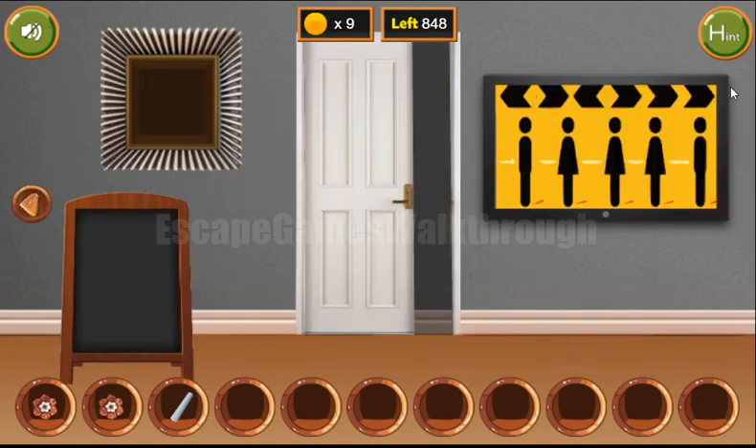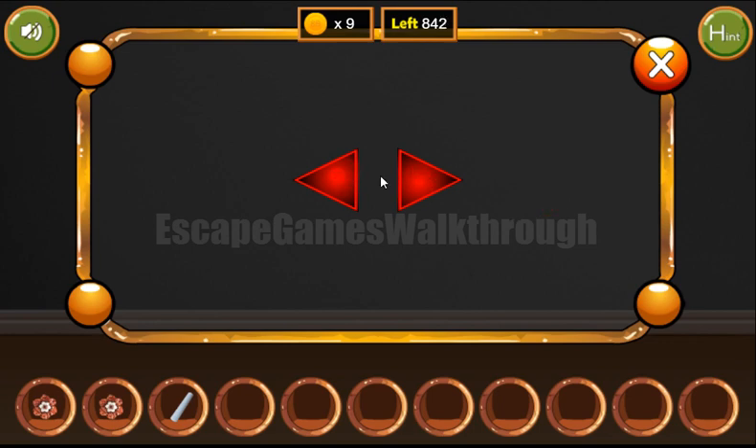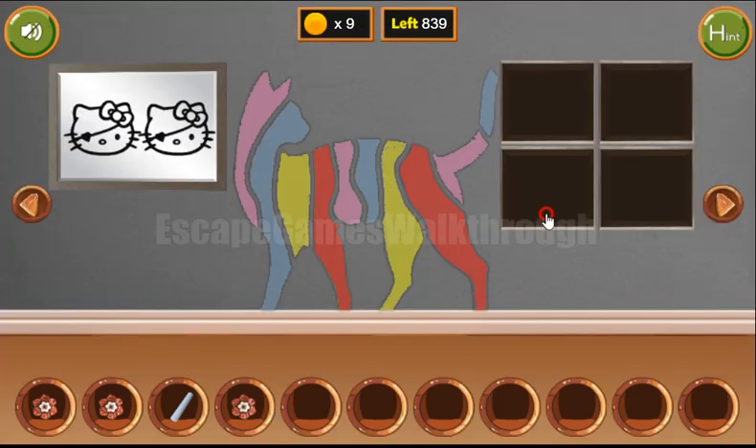Going further to the right, let's look once again at the TV. We have here arrows on the top: left, right, left, right, right, and right. Left, right, left, right, right, right. We've got the flower.